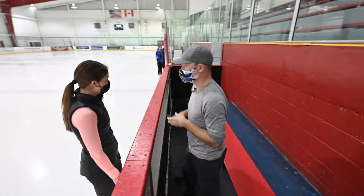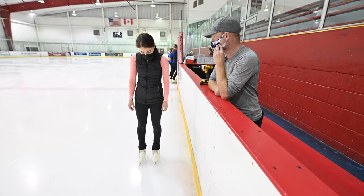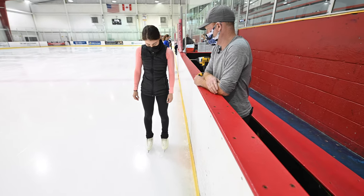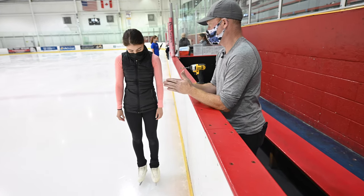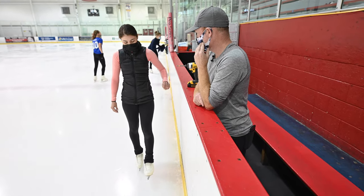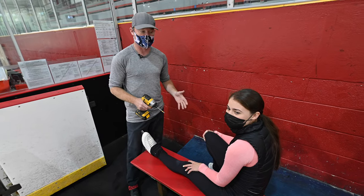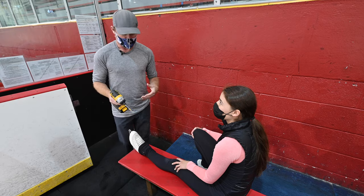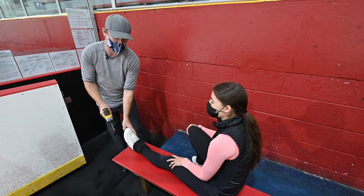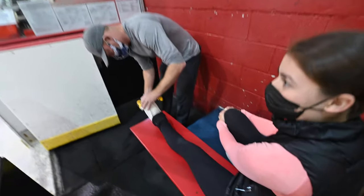How does it feel? It feels better. Do you need me to move it at all? Do you want to try moving it inside anymore? You were out about an eighth of an inch. Left one's okay? Yeah, they feel fine. Okay — feedback from Valentina: she wants to try moving it just a little bit more to the inside. She's feeling a little bit of pressure still on that navicular bone, so we're going to move it slightly more towards the inside, again to take off a little bit of pronation, and get back out on the ice and try it.